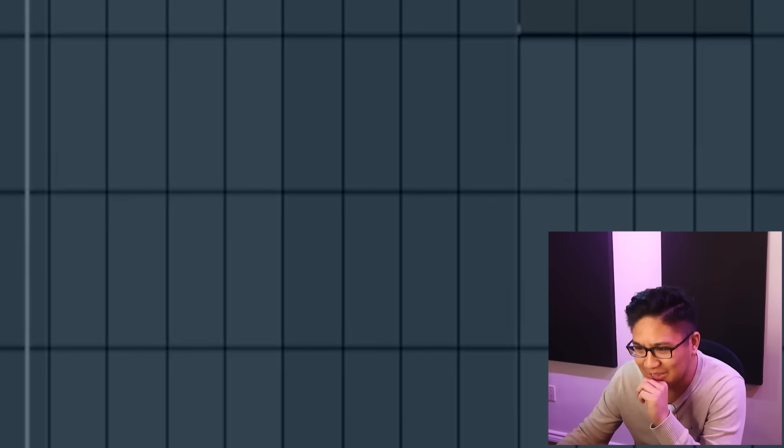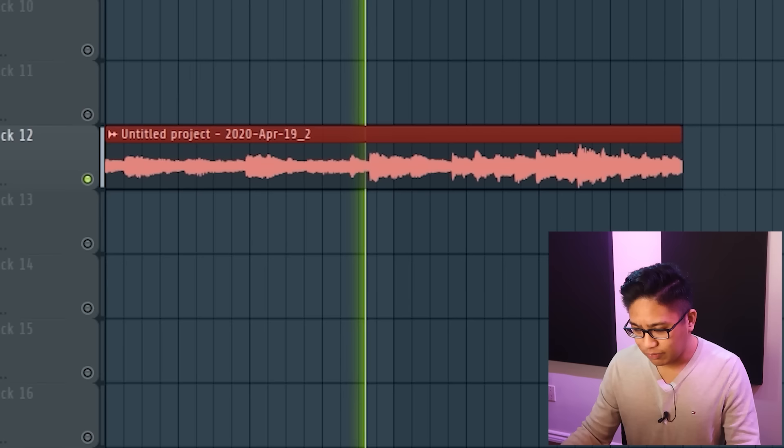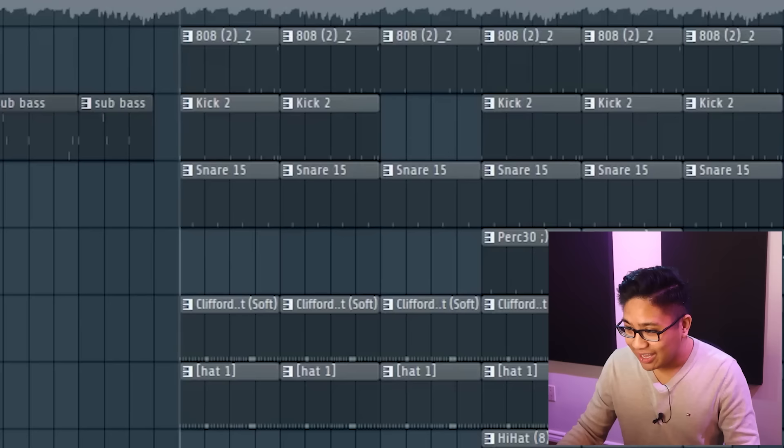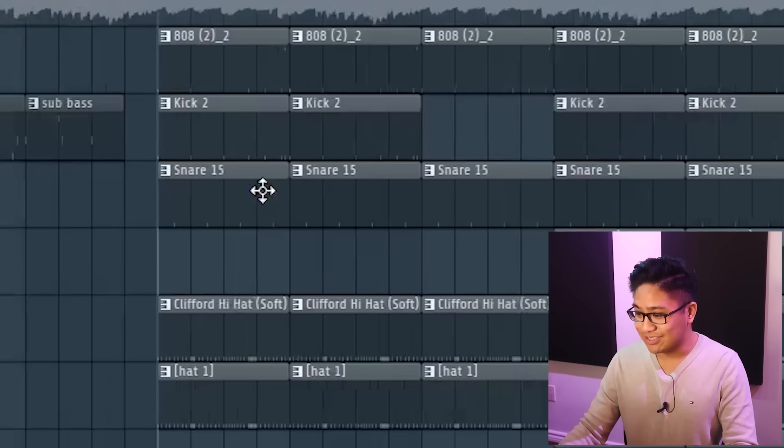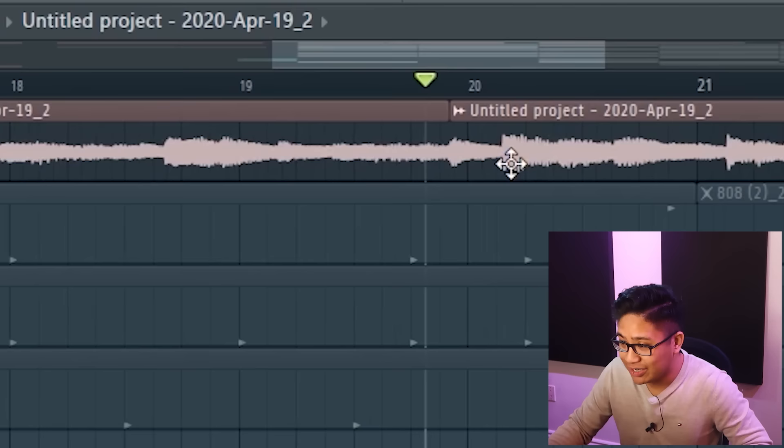So let's take a look at the original sample first and just see what's going on with this in general, because it's a great melody right off the bat. I can hear some compound time — one, two, three, one, two, three — and his beat, as hard as it is, it's not in compound time: one, two, three, four, one, two, three, four.